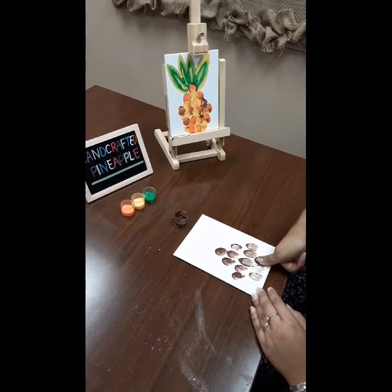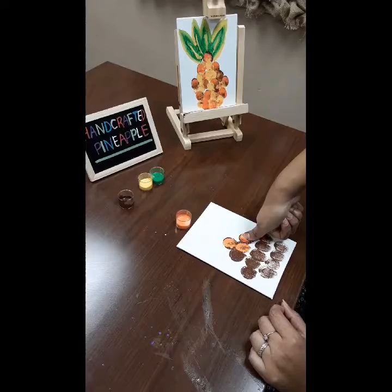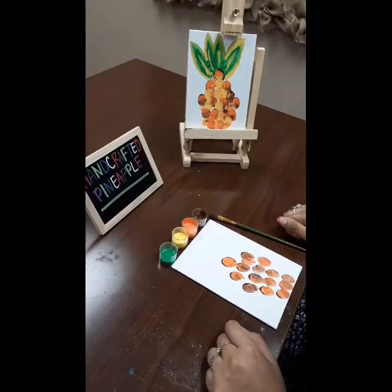Step three: repeat the process by pressing your thumb into your orange paint and then pressing it directly on top of your previous thumbprint. Step four: grab your yellow paint and repeat the same process.